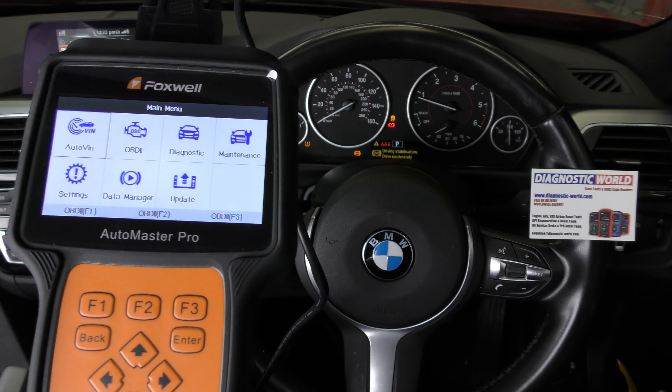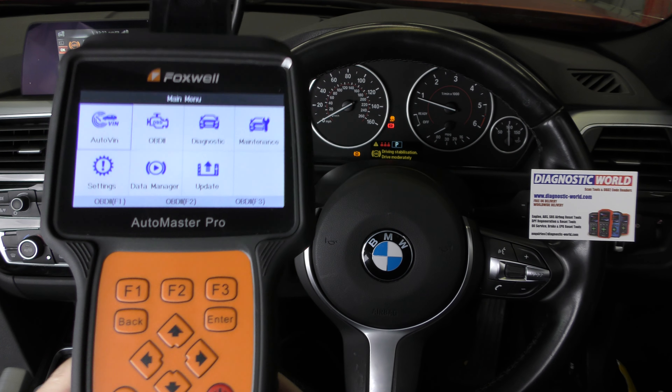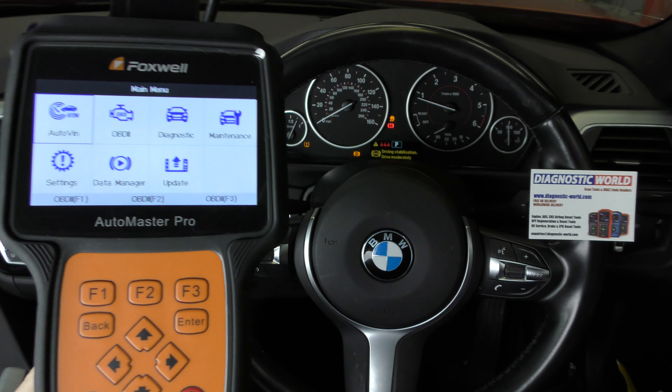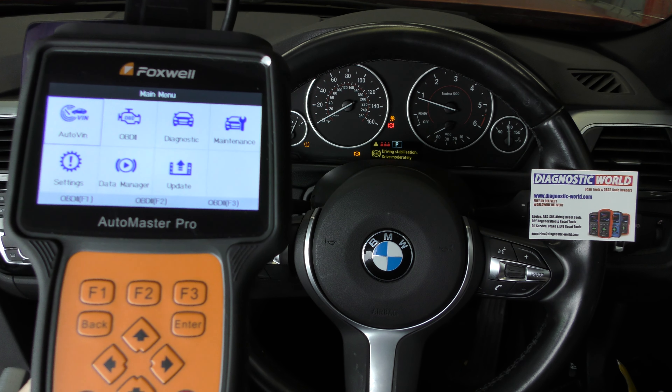Hi guys, thanks for tuning into this ScanTool Network video. In this video we're looking at the Foxwell NT680 Pro Kit and in particular we're in a BMW 3 series which has the ABS and traction warning lights showing on the dashboard. So we're going to use this tool to hopefully diagnose that today.